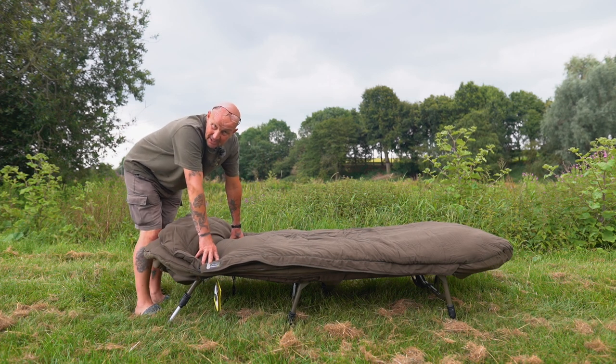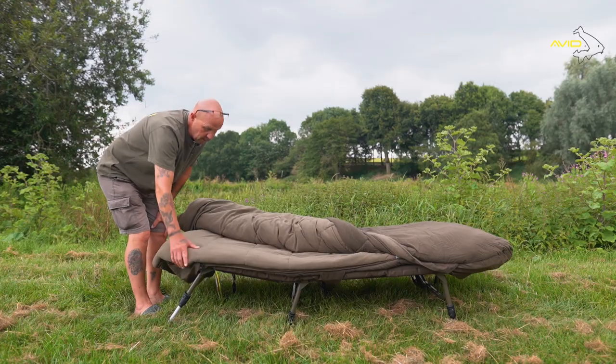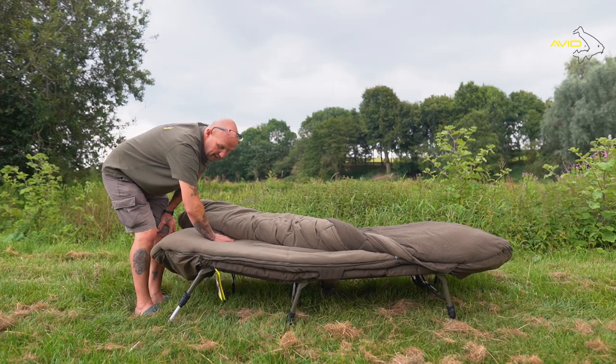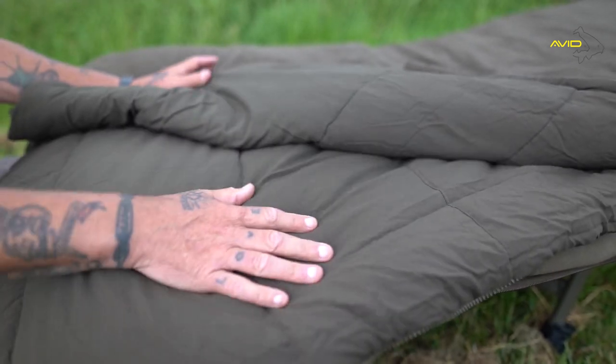Avid's Thermafast sleep bag system. This is a five season. The beauty of this is you've got that lovely fleecy inner on both sides, or you've got that lovely peach skin inner.